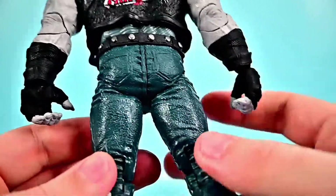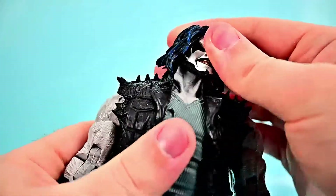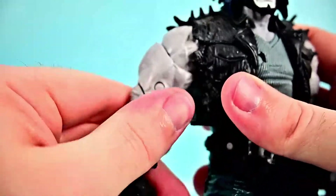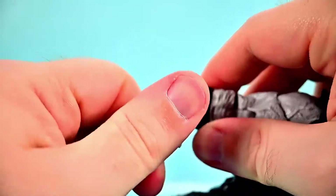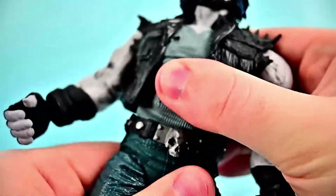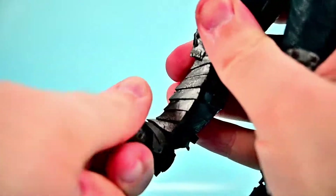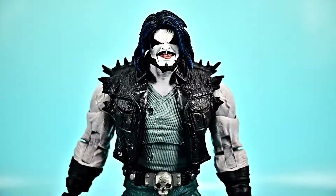His head can almost twist all the way around, limited by the hair, and can look down and up decently. Shoulders come up to 90 with butterfly joint and rotate. Bicep twist, double elbow joint bends almost all the way up, wrist twists and flexes on a ball joint. Upper ab crunch goes forward and back, twists side to side; lower crunch does the same. Hips come up close to 90, out to the side, with a little thigh twist. Double knee joint bends, and the foot is a bit stiff but flexes back and forth and twists with a toe joint.